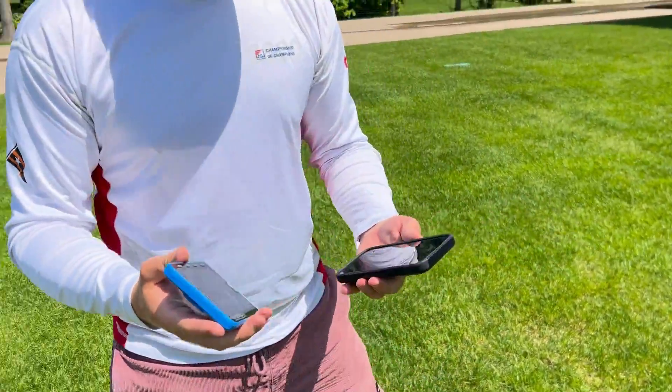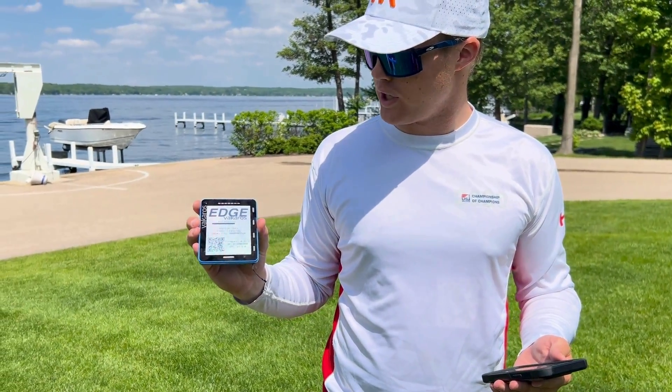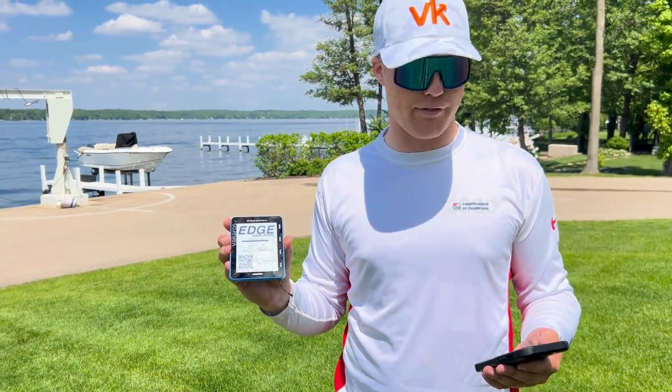I'm going to pick up my phone. My device is going to restart with the new calibration applied and my compass is going to be working just as well as it did coming out of the factory.